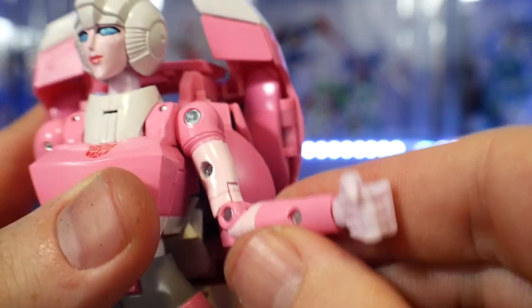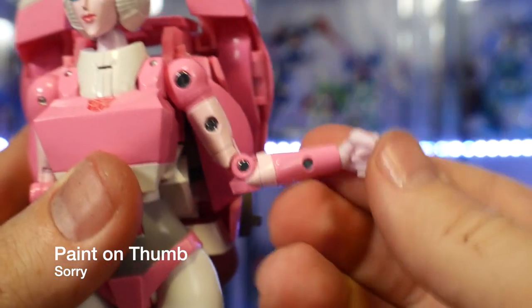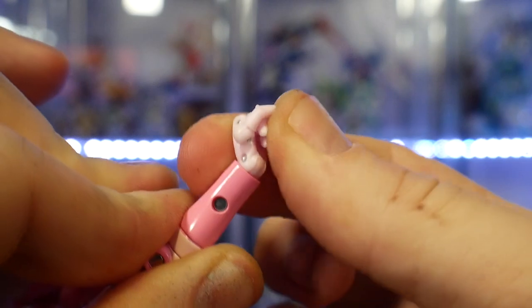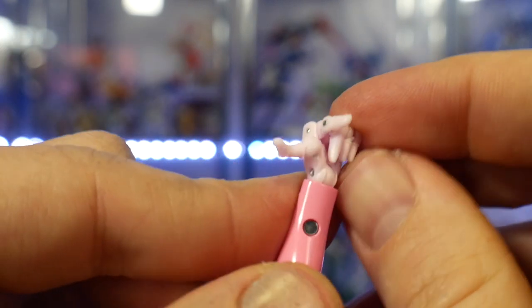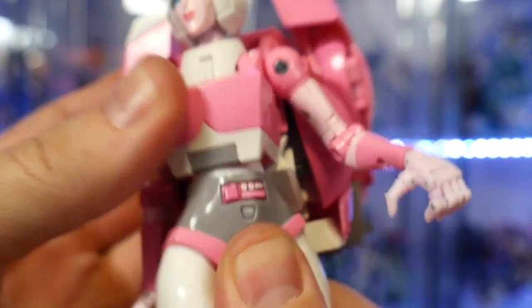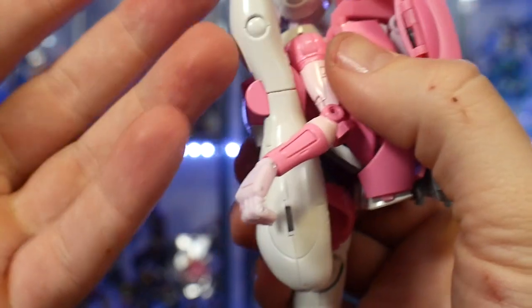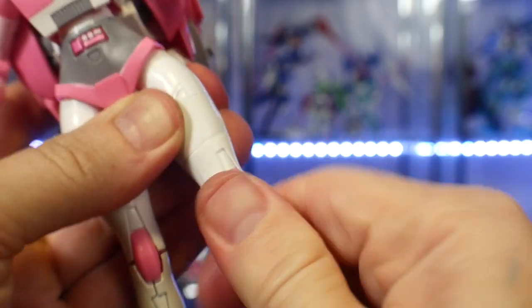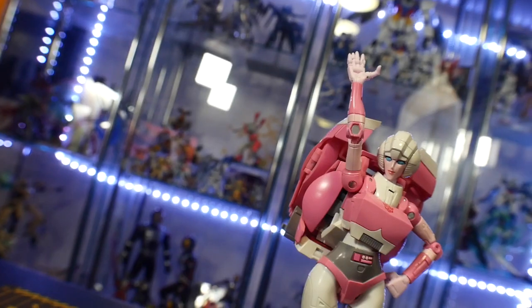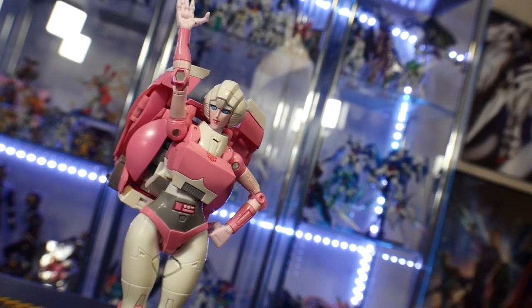For articulation she's not too bad, but there are some issues. The best thing about the articulation is going to be in the arms — these arms can move all over the place and they'll definitely allow for more dynamic poses. My major issue is probably in the legs, because the legs cannot move back that far due to her large backside, and to the sides her hips are really wide and thick so she can't do splits or anything like that. The best you can do is move the legs a little bit forward to work with that and do some good aerial poses.